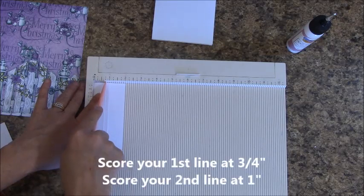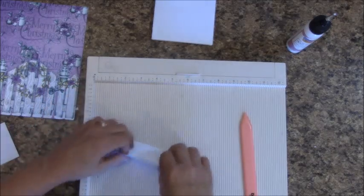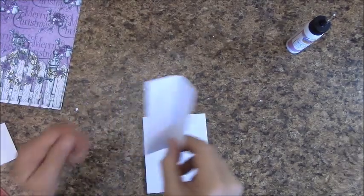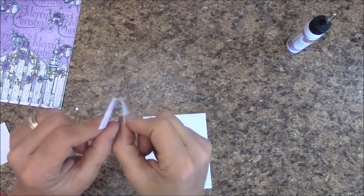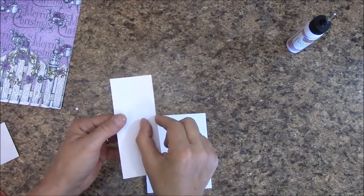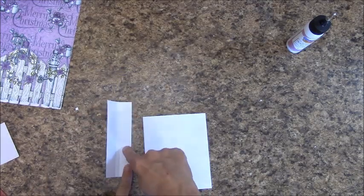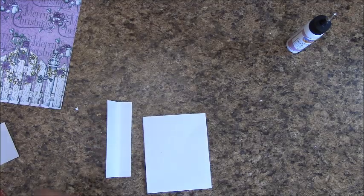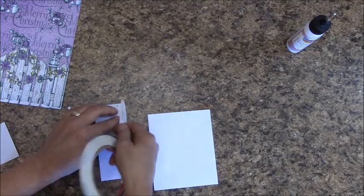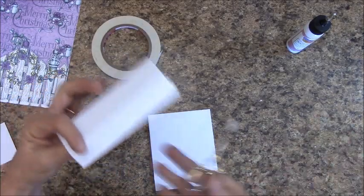Next thing we need is another piece of cardstock. Cut a piece that is 2 inches by 5 inches. At 3 quarters of an inch, you are going to score. And you will score your second line at 1 inch. Fold on our score lines. Looking at our little hinge here: the shorter side has the shorter spacing, and this has the larger spacing. On this one, we are going to lay some score tape — don't get it on your score line. You just need two rows for this, and trim off any score tape that is peeking over. Put one on the edge out here and on the inner.